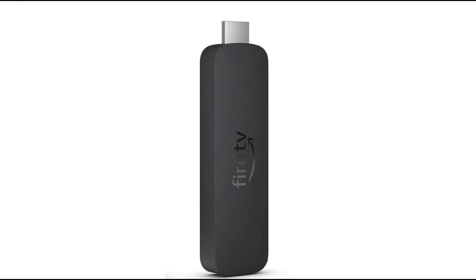Amazon's Fire Stick looks like something you plug into your PC to copy files, but it does the same thing. Now, like Google's Chromecast, there are different versions.